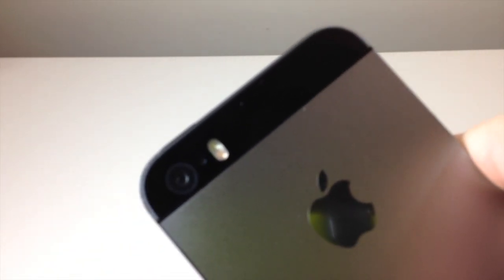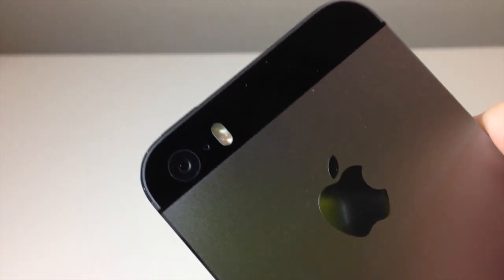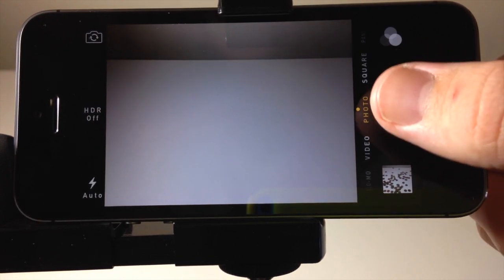Next we're going to take a look at the burst mode on the iPhone 5s, which takes 10 photos per second. All you have to do is point and hold down your finger on the shutter button, and as long as you're holding it down it's going to continue taking photos. Just lift your finger off and then it'll stop. Let's take a look at that.